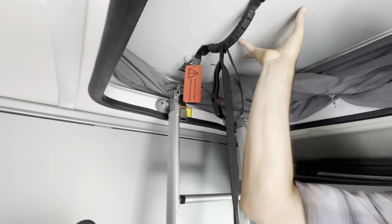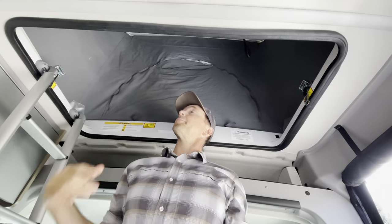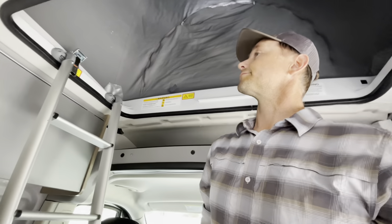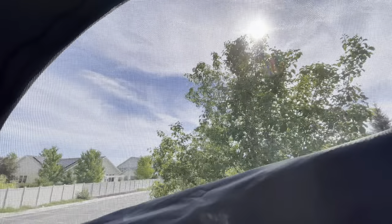From here, just push and it'll rise by itself. The pop-top has some tent windows with screens. I like to leave one just a little bit open to let some air flow as it's rising and lowering — it makes it a little easier to shut the pop-top. This is a screen like a tent so you can get some air flow up top.